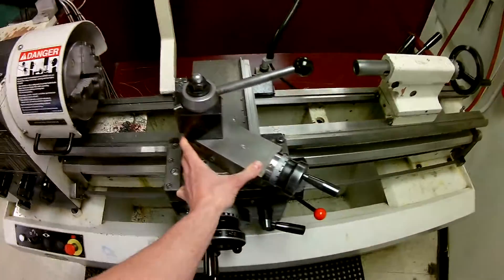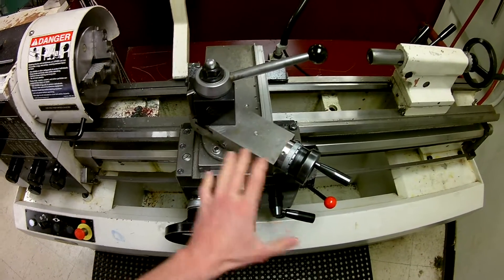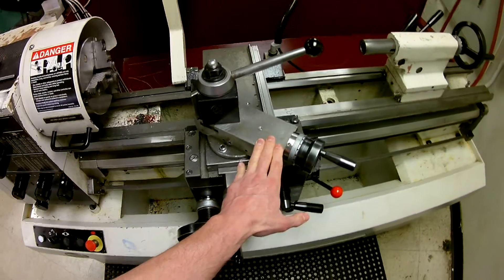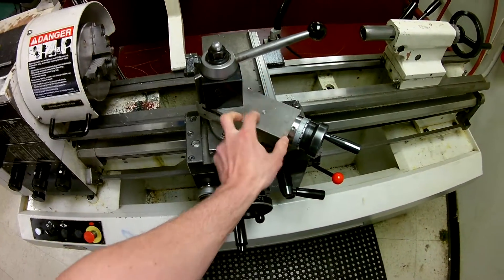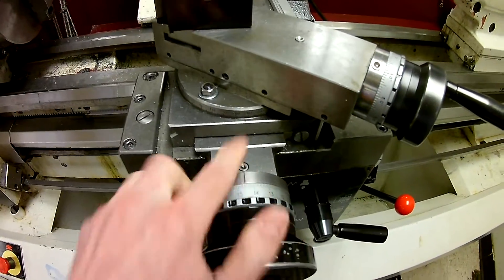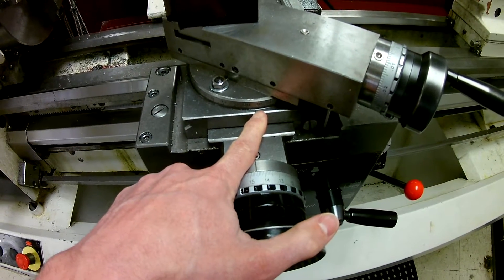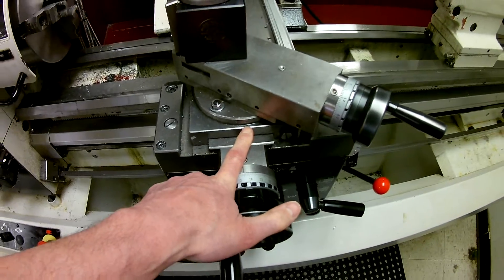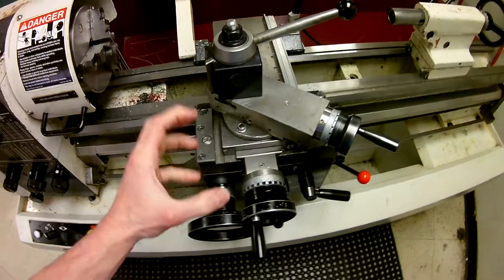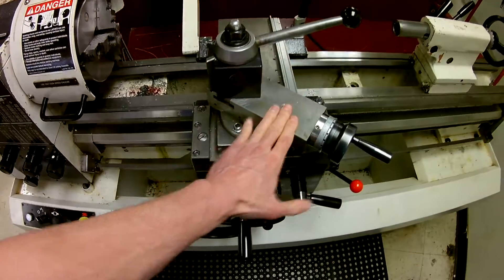The last part here isn't necessarily represented by an axis but rather a linear direction — this is the compound. The compound can be set at multiple angles. You'll notice the graduated section and the target mark, which shows this is set at about 37 degrees. If you take a look at the lathe setup manual in the shop, it says this is the best angle for general machining operations.